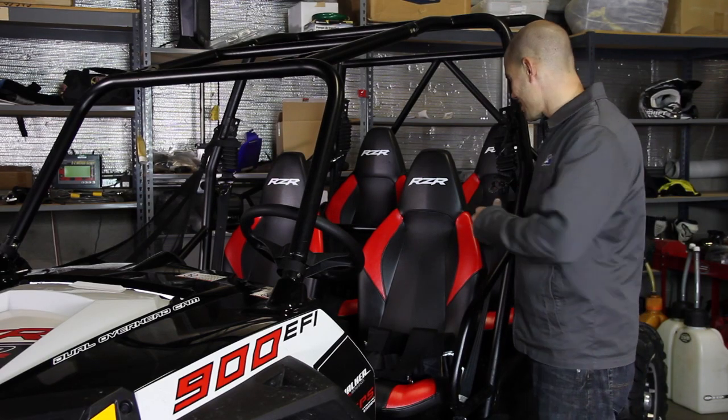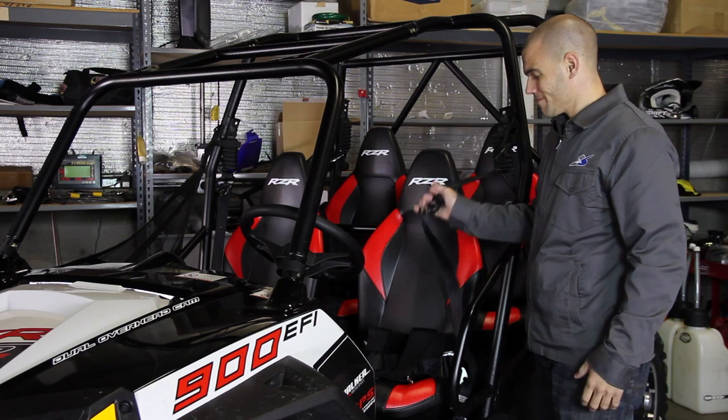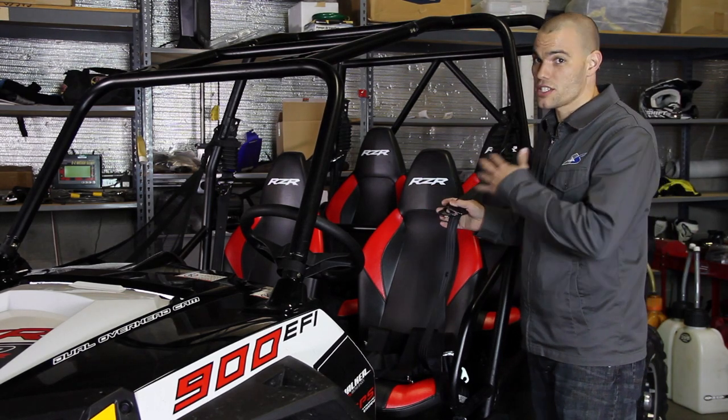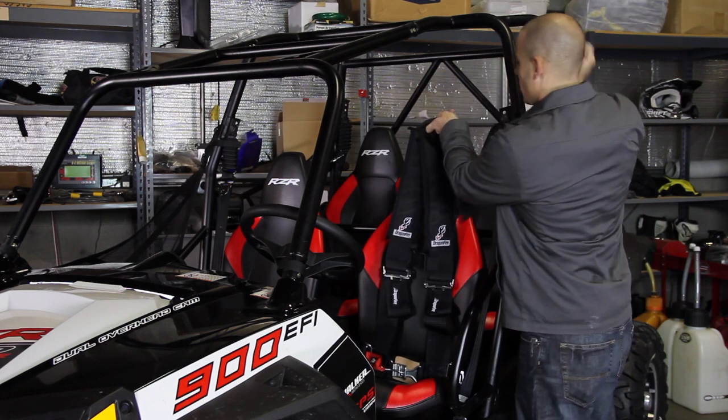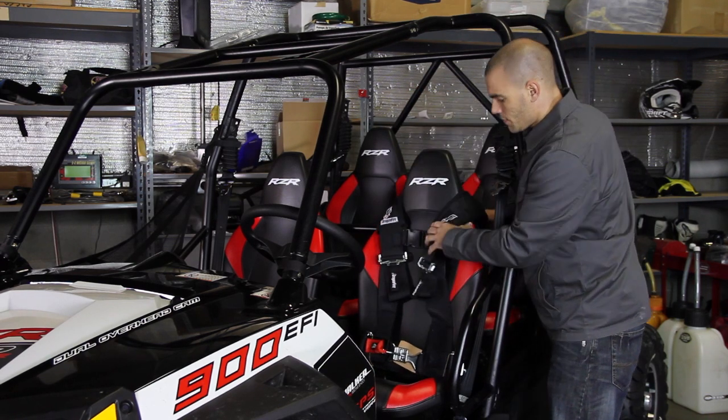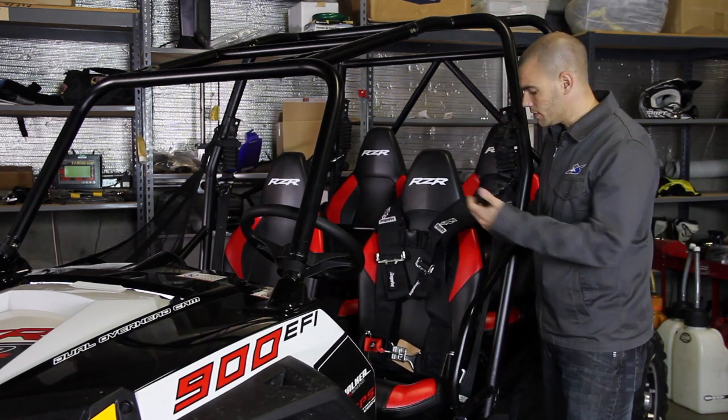The Razor 4 will haul ass, but the stock belts are bare minimum. We're going to ditch this weak stuff and go with something a little heavier. Once we strap these bad boys in, you're going to be riding in style and a lot safer.